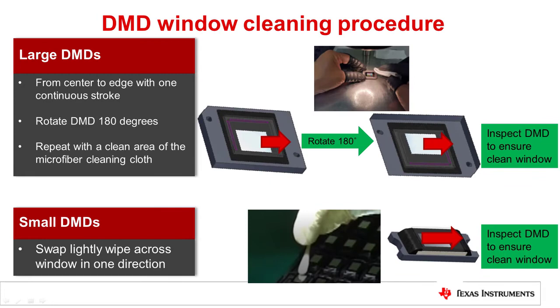The next procedure details how to remove contaminants from the DMD glass. ESD precautions must be observed during cleaning. For large DMDs, using the microfiber optical cleaning wipe, start in the middle of the glass and wipe towards the outer edge of the DMD. Rotate the DMD 180 degrees and again start in the center of the window and wipe towards the outer edge of the device. On each wipe, use a clean, unused area of the cloth for the wiping action.